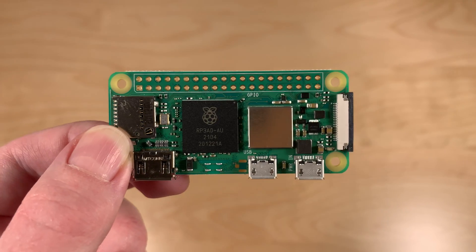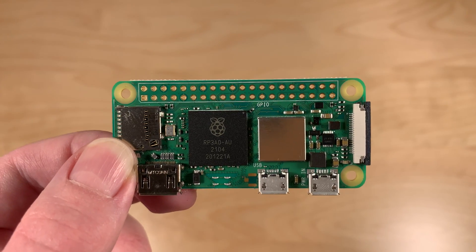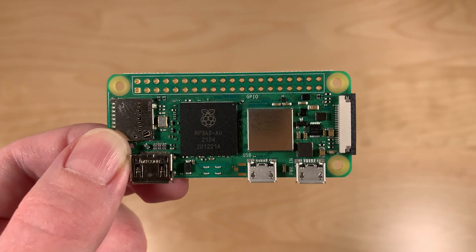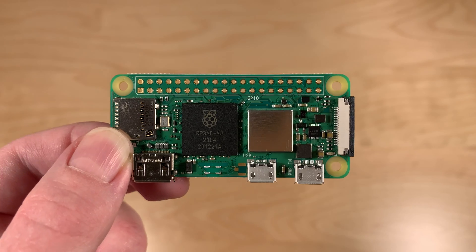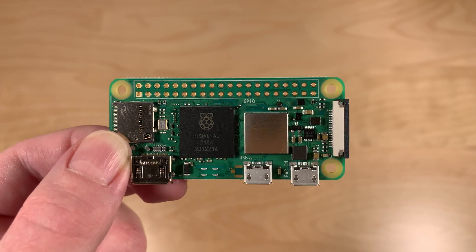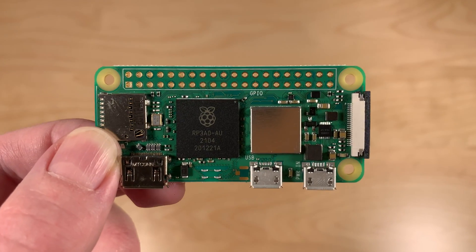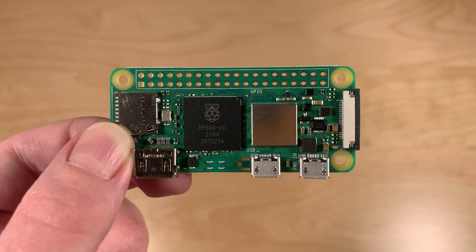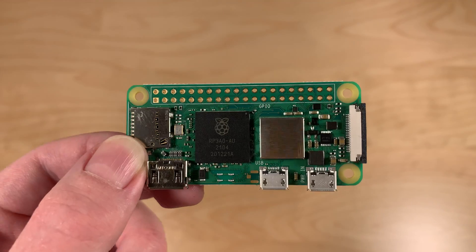Basically, if you have a project with the Raspberry Pi Zero and you want more power — you're happy with the connectors and the amount of RAM, but you just need a little bit more processing power — then you can actually just swap it out for this model and it should just work. That's actually pretty nice.